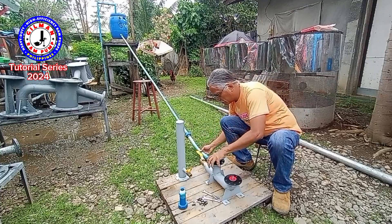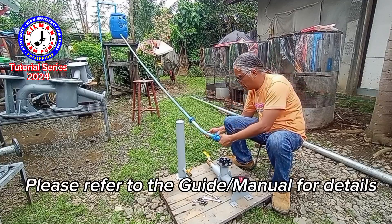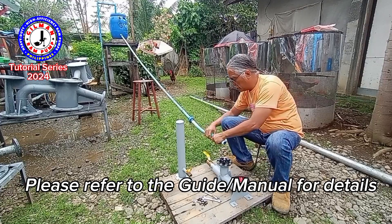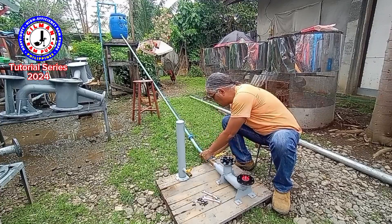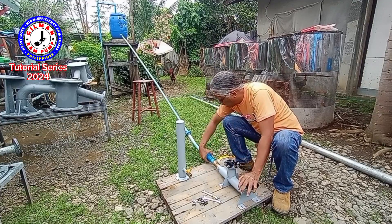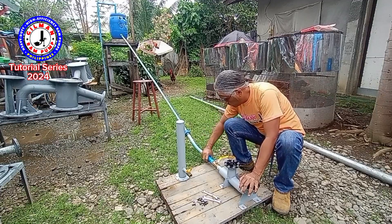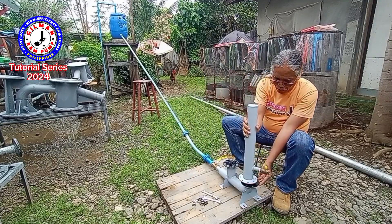In order to connect this one, we have an adapter — it is in the archive drawing — and I will attach this one.